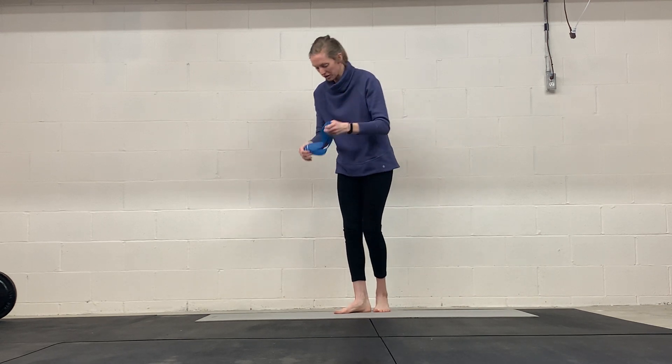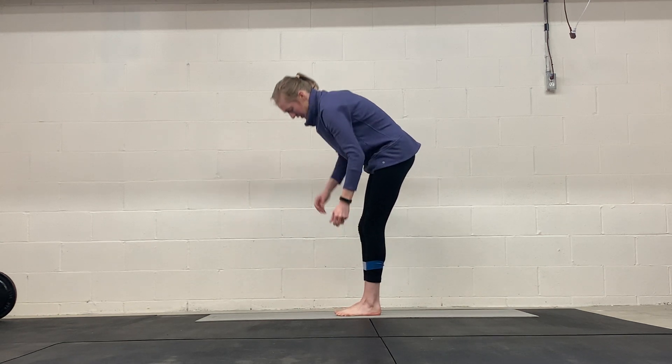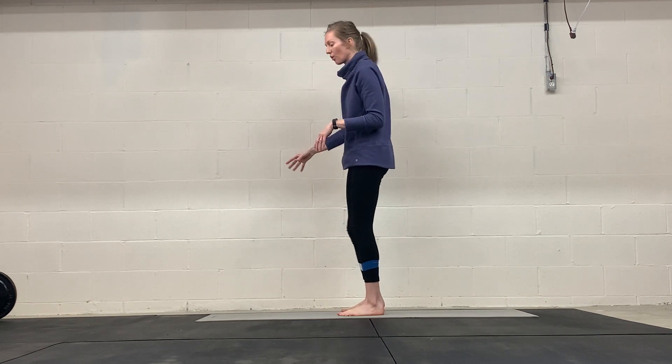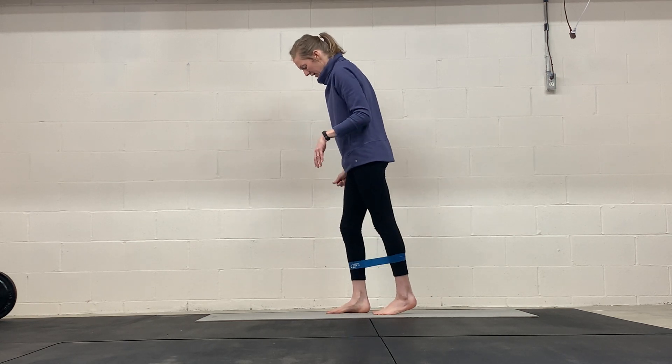Standing hip extension. Place this band around your ankles. I'm going to try to show you here without holding on to anything, but if you need to hold on to something, grab a wall or a broom or something you can place on the floor. But what we're doing here: